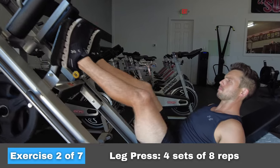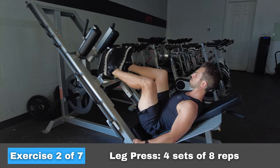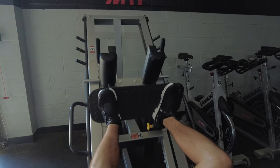If you go past 90 degrees, there's nothing wrong with that — the idea is that you're getting a greater stretch of the muscle, which is a powerful signal for muscle growth. Also, feel free to point your toes out just a little bit to be more comfortable during this movement.